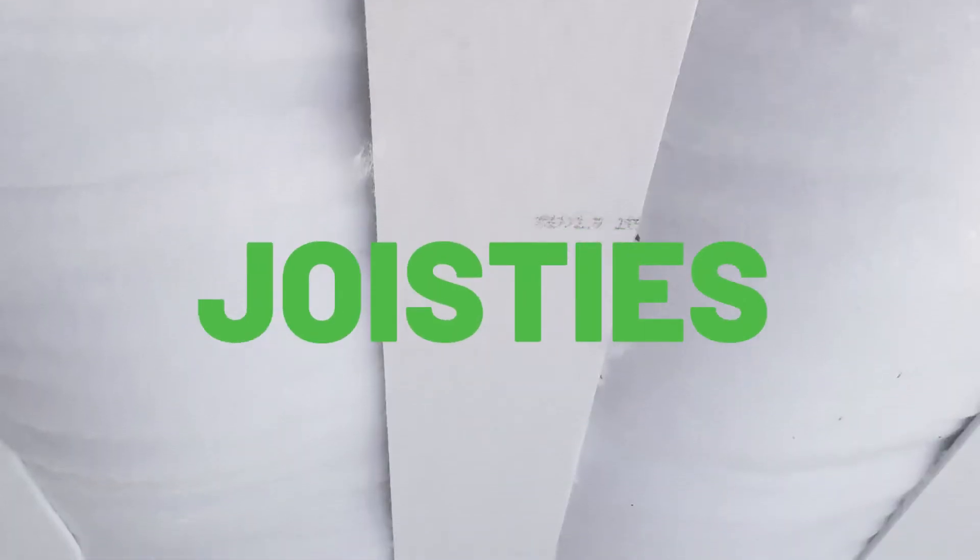EcoMaster has been installing insulation under timber floors for nearly 20 years. So when we were asked to provide a solution for steel framed floors, the challenge was to come up with a solution that would be just as effective as what we were already doing. We're now delighted to launch Joisties.